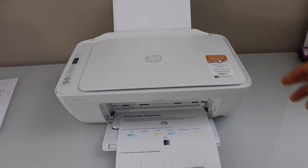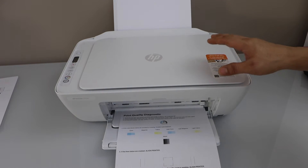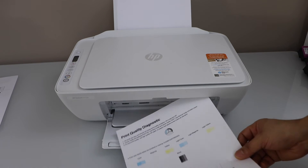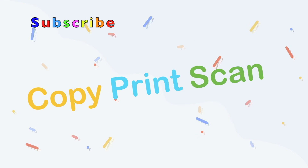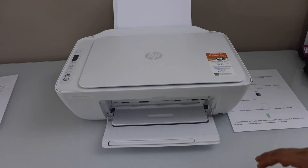In this video I am going to show you how to fix your HP DeskJet 2700 series printer that is printing blurry — meaning the print quality is not clear, you can't see what is printed, or it's not of very good quality. To fix that issue, the first thing is to go to your smartphone or laptop and open the HP Smart app.